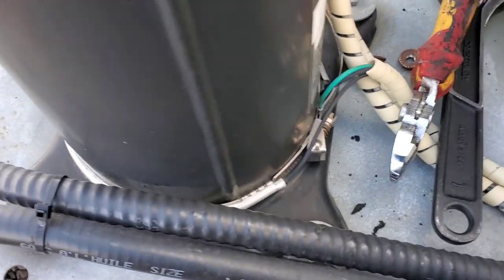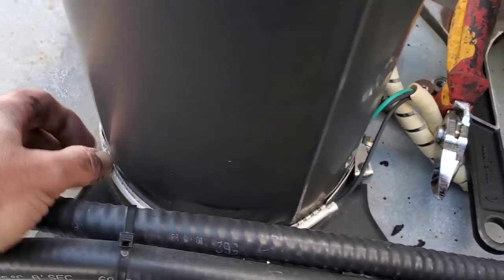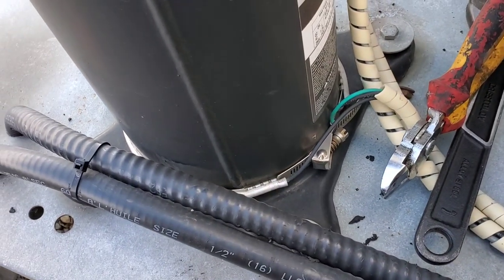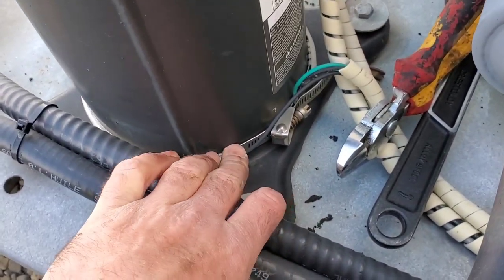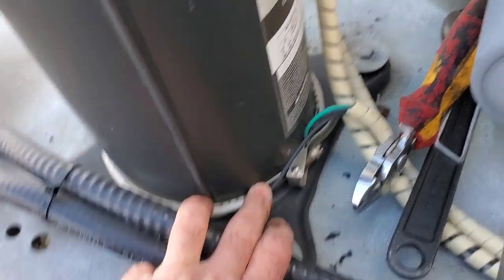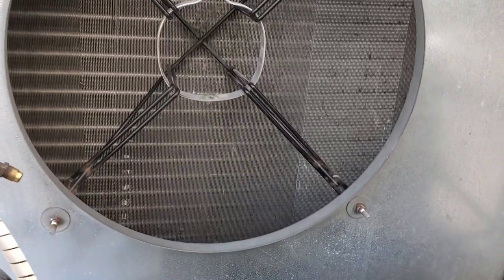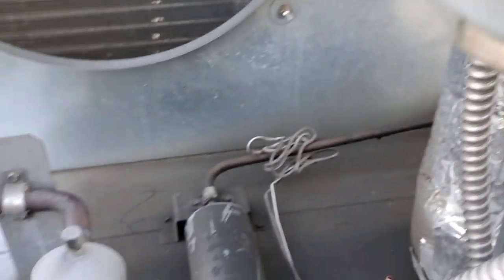Things keep getting better here — this crankcase heater has also failed. So we have a motor, a crankcase heater, and some flexible lines that we need to replace on this machine to bring it back up to running status. I'm going to try to get this on order along with the fan motor and the flexible lines from the pressure switches.